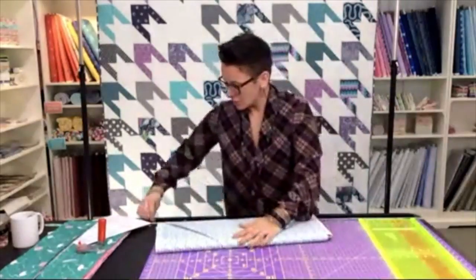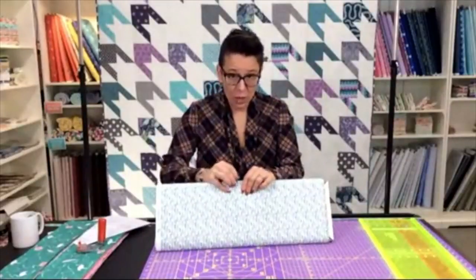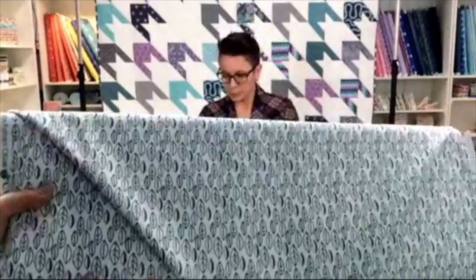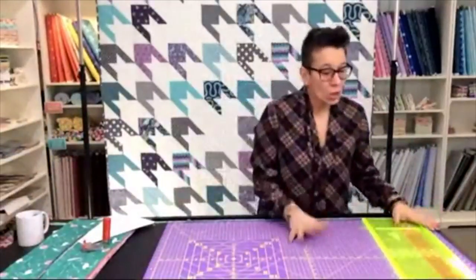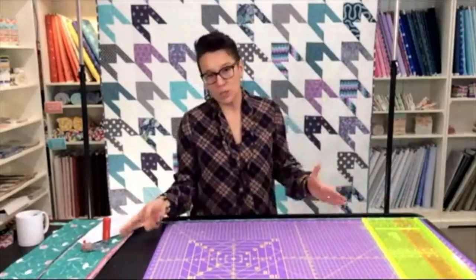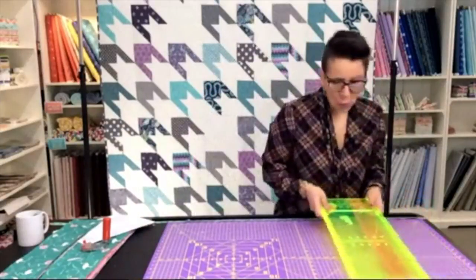Here is that last cute print I've just finished cutting. There are actually a few other prints in this line with a light background, but we're not putting them in this quilt because they might get a little bit lost. Just some nice leaves. So now we are going to take our five-inch strips and cut them down into five-inch squares.